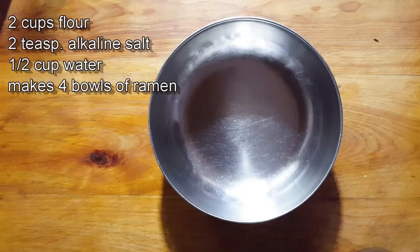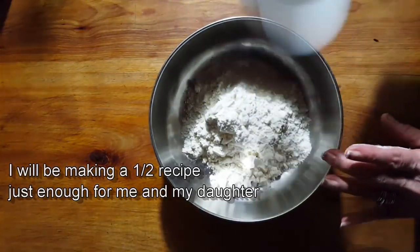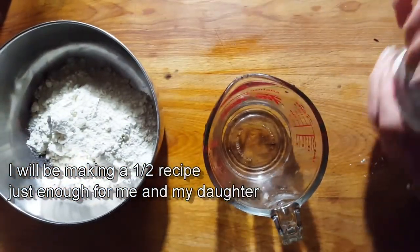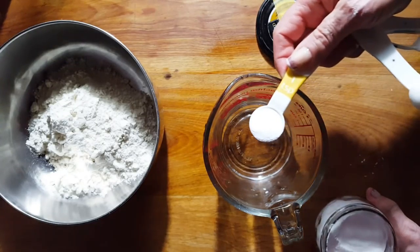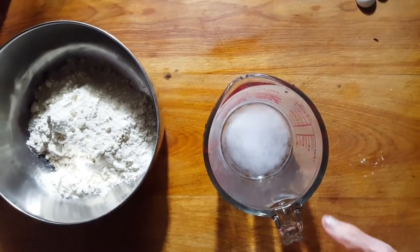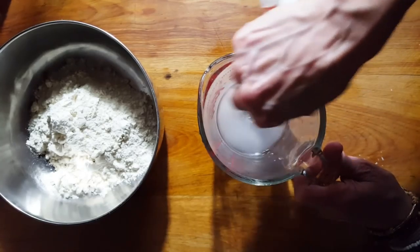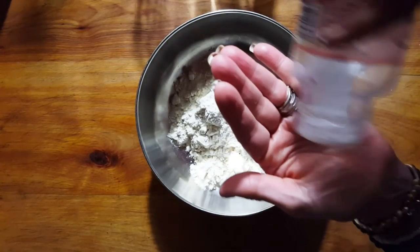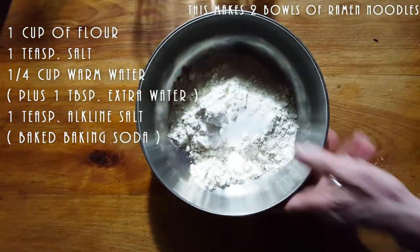So normally it would be two cups of flour if you're serving four people. For every cup of flour you need a half cup of water, and one teaspoon of the baked soda. So here we are — we have one cup of flour, that means I need a quarter cup of warm water. I'm going to put one teaspoon of my baked baking soda, which has been turned into an alkaline salt, and we're going to mix this and pour it into our flour. I'm also going to add about a teaspoon of salt to my flour.